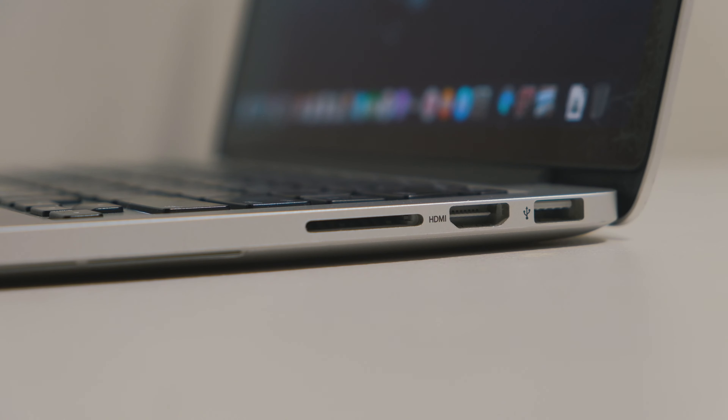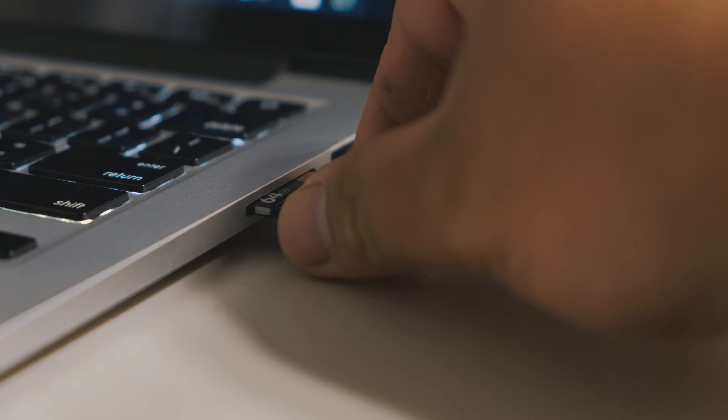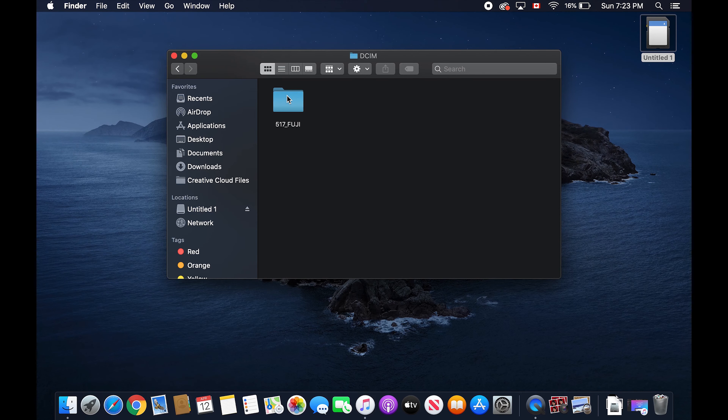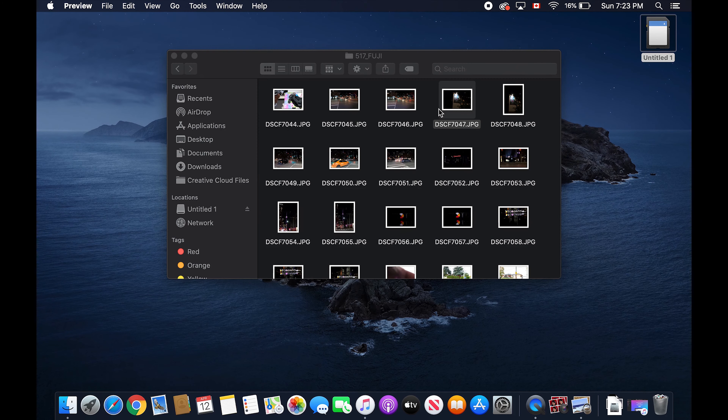Now let's proceed to the SD card slot. We have an SD card here to test — make sure it has a file on it. You can also try transferring the file into the computer to make sure it is working properly.